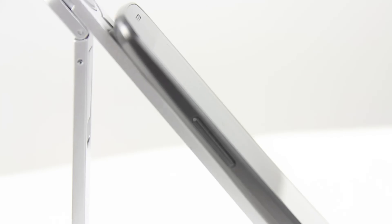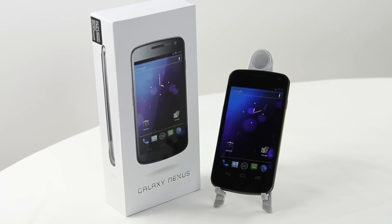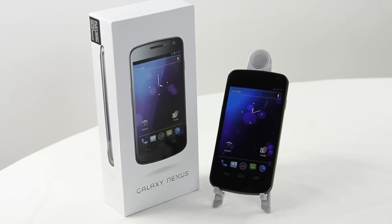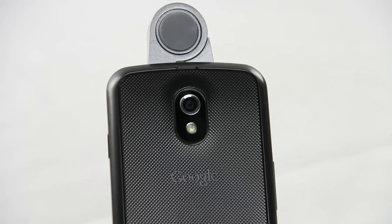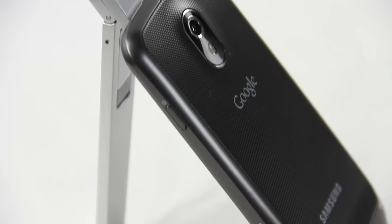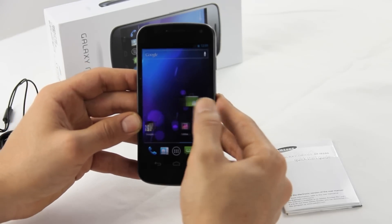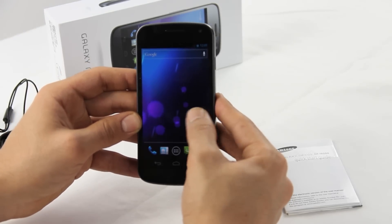Ready for some apps, ready to take pictures and videos. It has a 5 megapixel camera with autofocus and an LED flash, records 1080p at 30 frames per second, and there's also a 1.3 megapixel front-facing camera. I could go on with the specs for a while but I think you get the point.